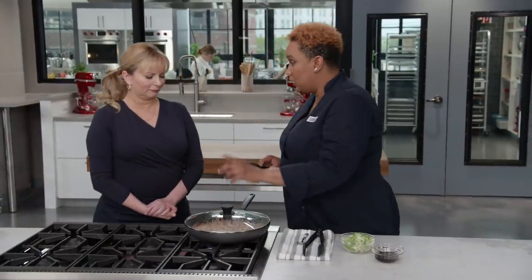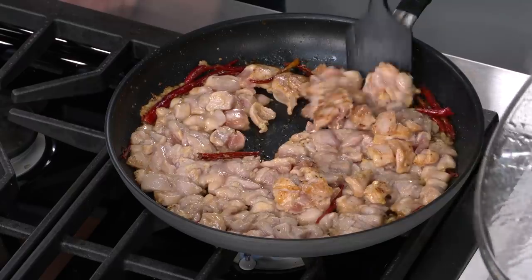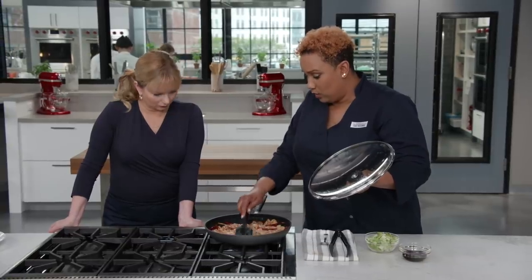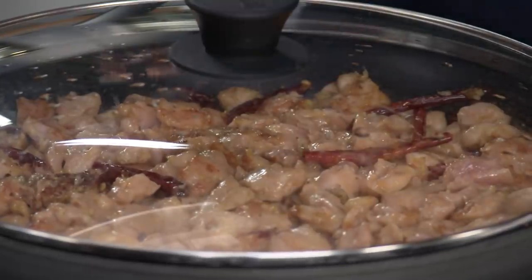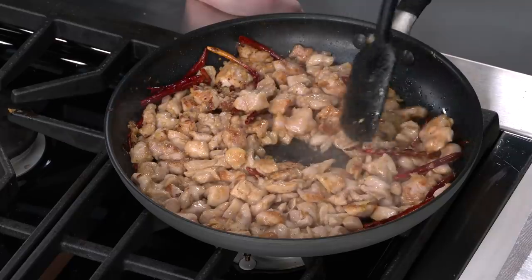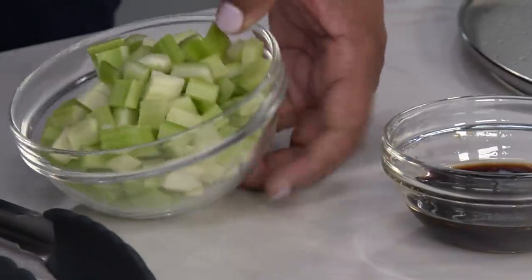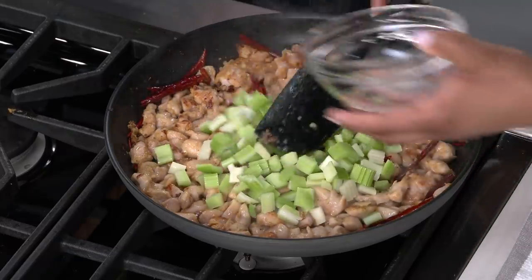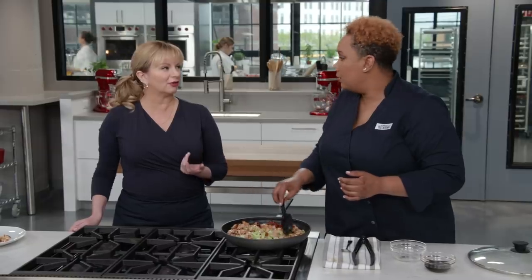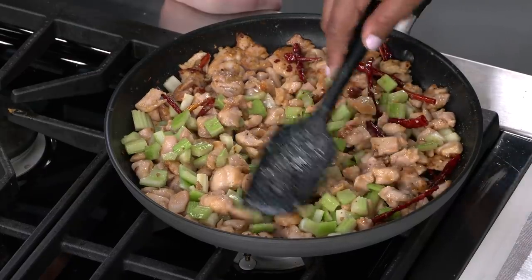After one minute, take the lid off, give it a stir to let the chicken cook on the other side, and spread it back into an even layer. Put the lid back on and cook for another minute. Then add two celery stalks cut into half-inch pieces — they add beautiful color, a nice crunch and texture, and a cooling sensation when eating the chili. Adding celery after the chicken prevents it from overcooking. Keep cooking uncovered for another two to three minutes.